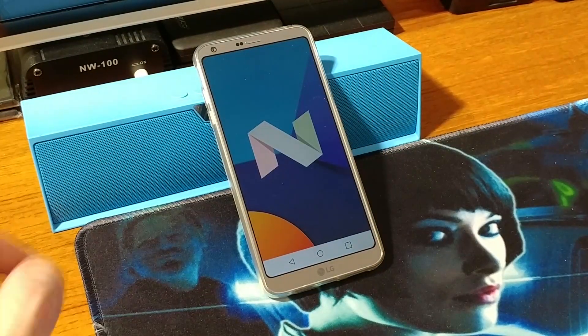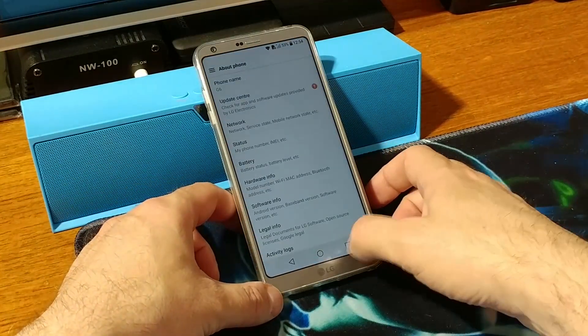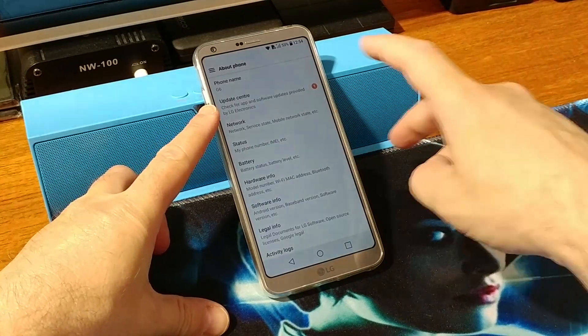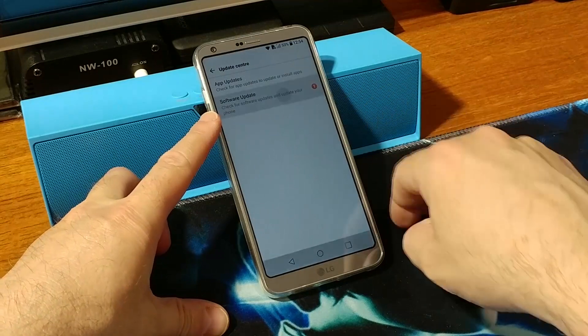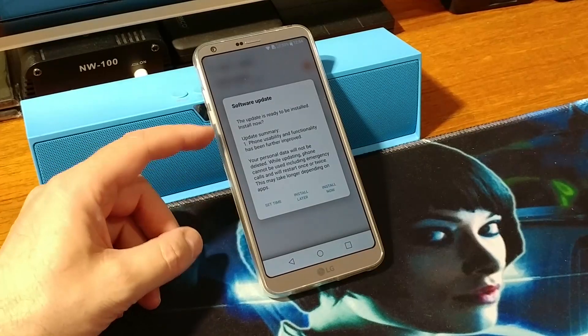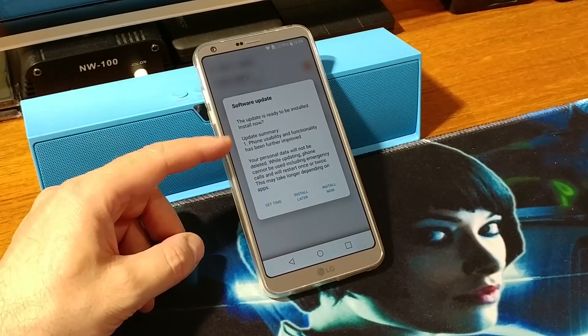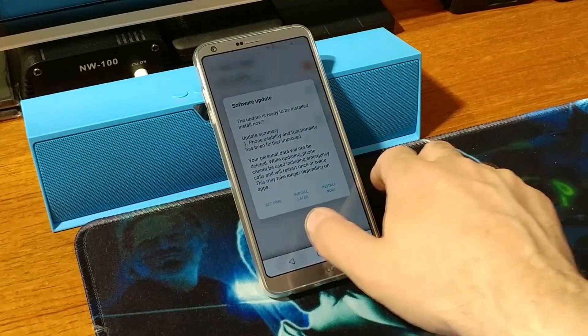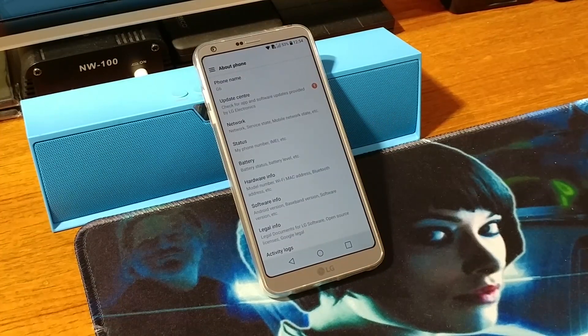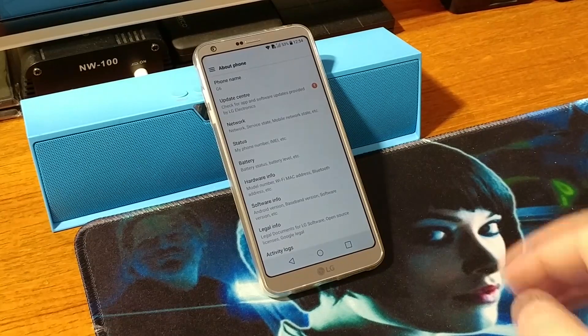...we can see that this one is Android version 7.0 Nougat. So first, what you want to try is to do an update from the update center — just tap it once, do Software Update, then continue. It will say 'Update is ready to be installed' and then hit Install Now. If for some reason it won't install or gives an error because you have pre-installed apps, then what you want to do is download the zip file manually.